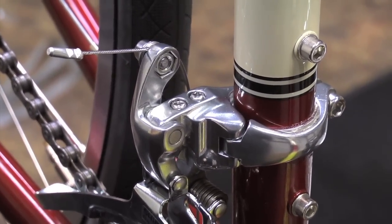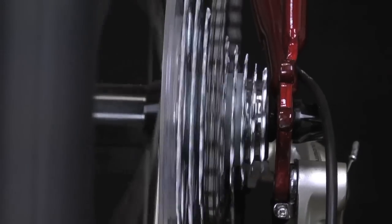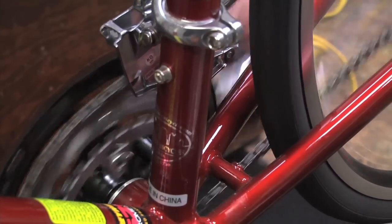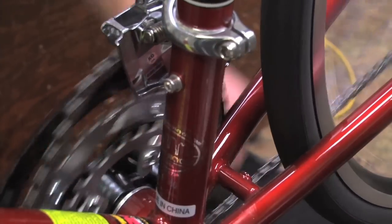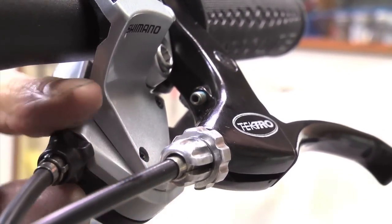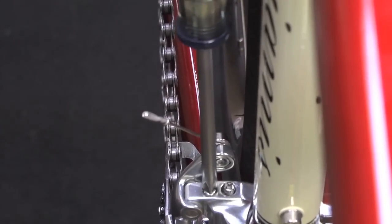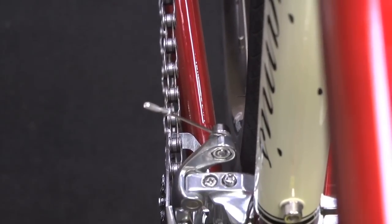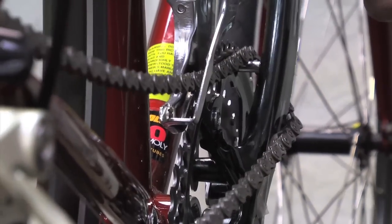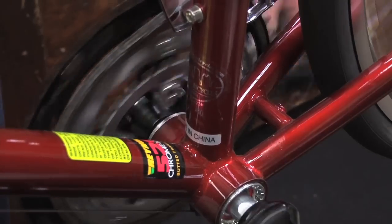Next, we'll adjust the high limit screw. For these adjustments, we want the chain to be in the small cog in the rear to again avoid the effects of cross chaining. If the chain doesn't go up when you shift, then the derailleur is not moving far enough outboard. It may be that you need more cable tension, in which case you can let the barrel adjuster out a little bit. If that doesn't do the trick, then you'll need to let the high gear screw out a little bit — that'll move the derailleur farther outboard. If you let the screw out too far, the chain will come off on the outside. If it does, turn the screw back the other way a tad, then it should shift just right.